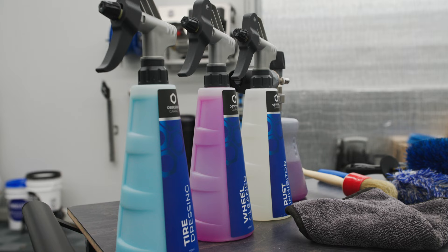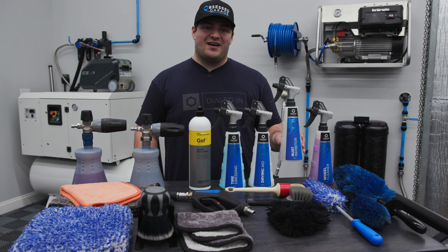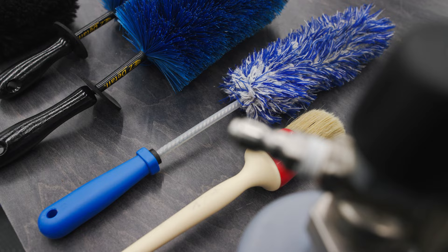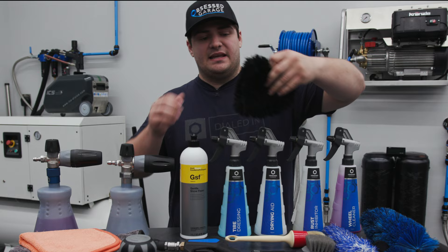In my Pressall bottle and my PF22, I have P&S Brake Buster for our wheel cleaner, and in this Pressall bottle, I have Hide Serum Rust Stopper to prevent our rotors from rusting after we wash the wheels. We have two Easy Detail brushes, both small and large, for cleaning the barrel of the wheel, our Incredib brush for smaller rotors, our Race Glaze XL lug nut brush, Detail Factory tire brush, and our Lamb Skin Mitt for cleaning the faces of the wheels.